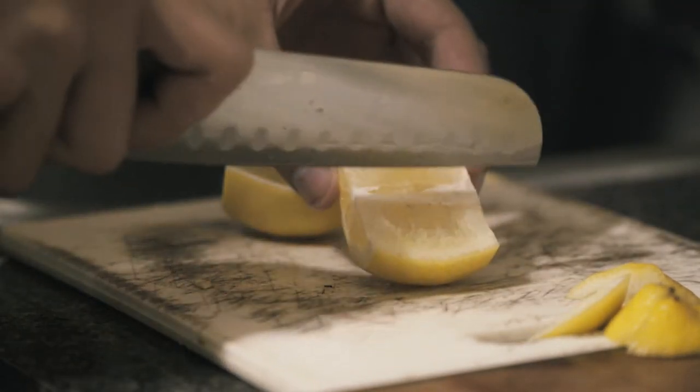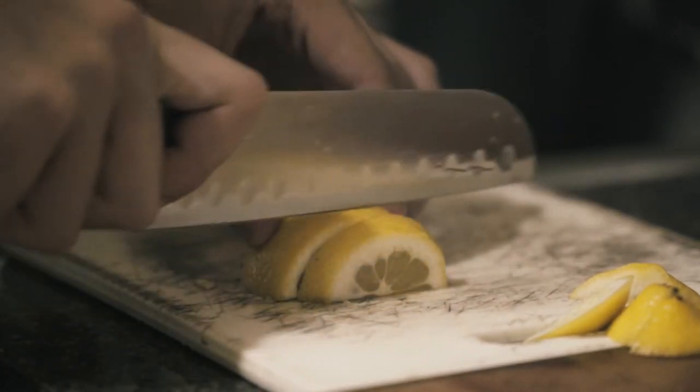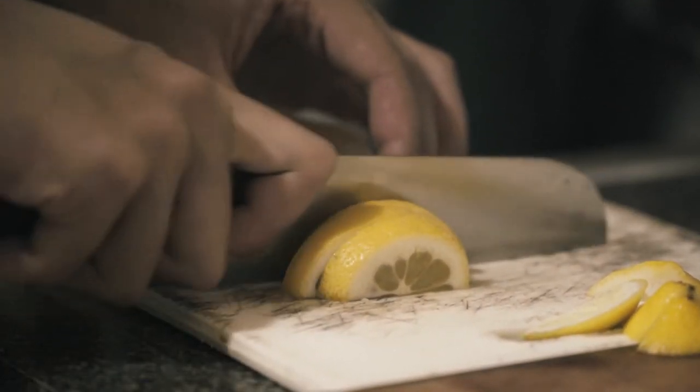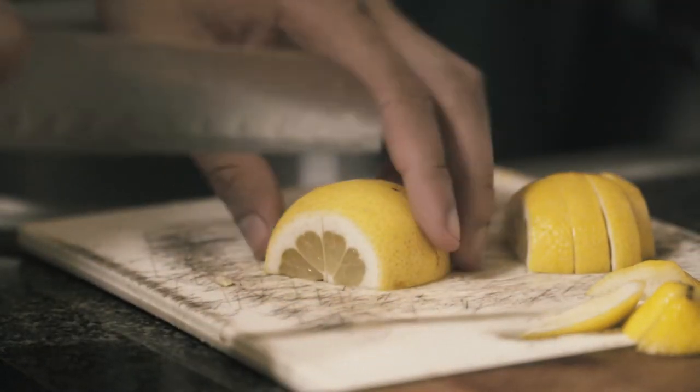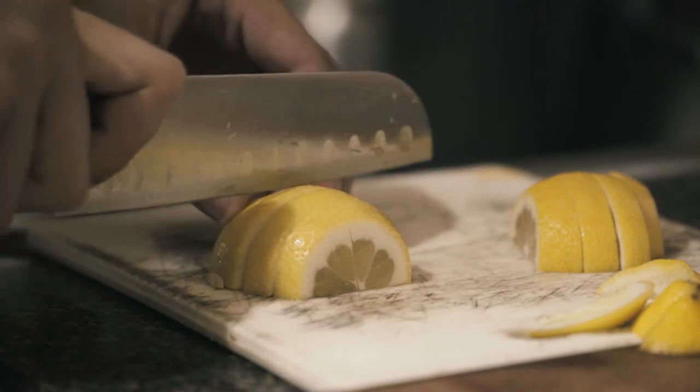These thin slices will be very easy to just get the peel off of and you just discard the rest. The slits, once again, are if you want to use these as garnish. I think that these slices are prettier than the wedges.